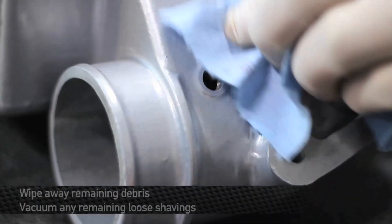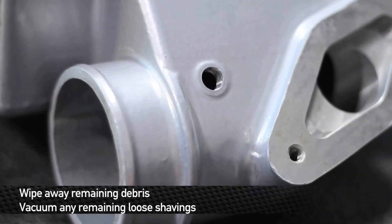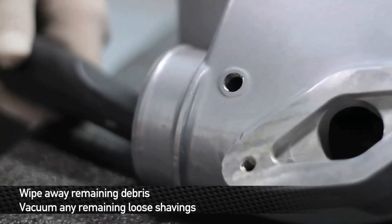You'll be able to see some shavings on your tap once you've finished. Wipe away the newly tapped hole both inside and out before vacuuming once again to ensure there is no debris left.